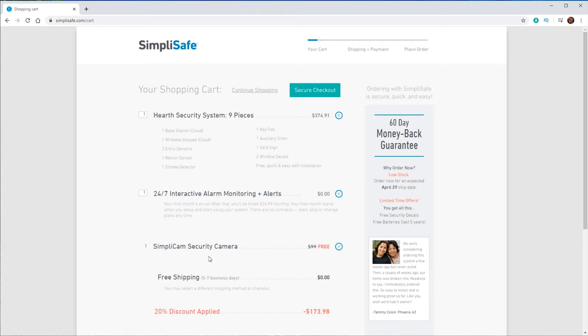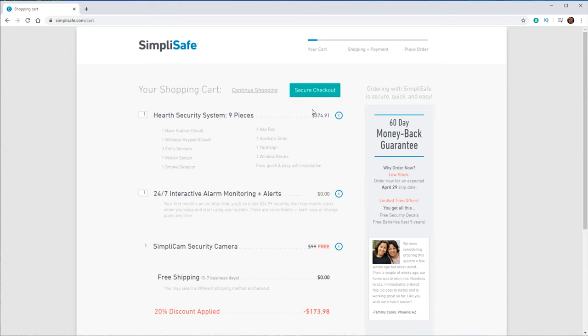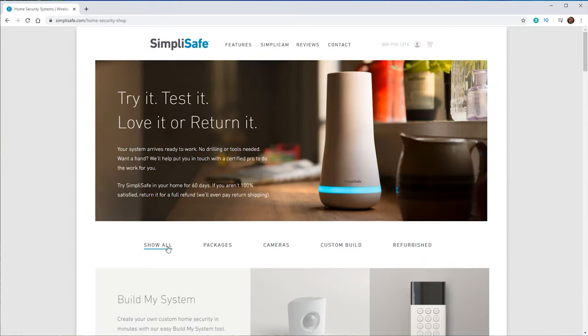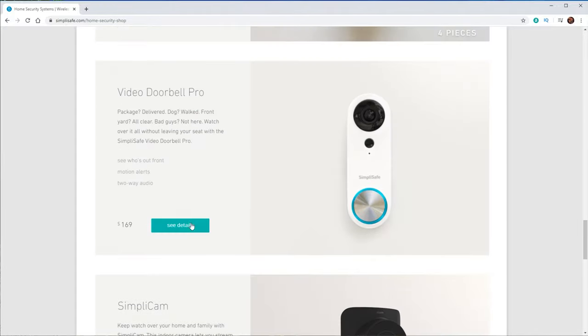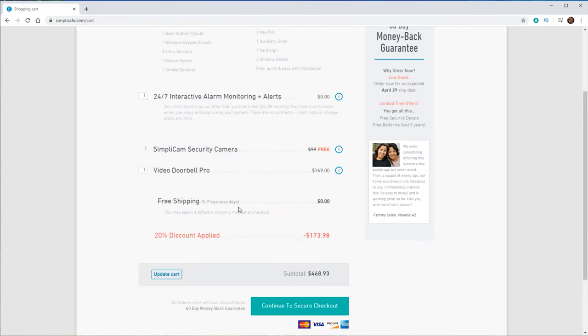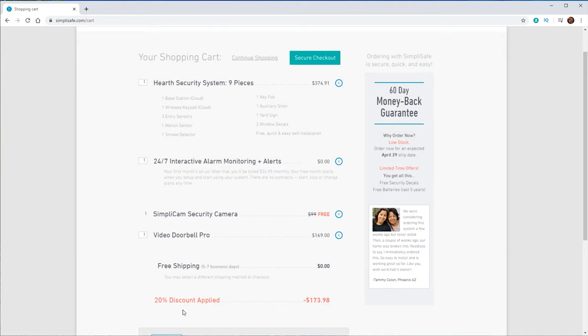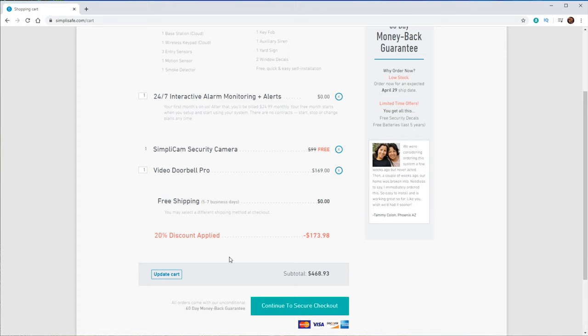A free camera is included when you purchase a bundle, so the camera is listed right here. One other thing I want to do is add a doorbell, so let's click on Continue Shopping. Scrolling down, here's the doorbell — let's add that to our cart also. Now that we have the doorbell on here too, there's the 20% discount applied because we signed up for the one-month free interactive plan. Now we're going to go ahead and purchase this system.